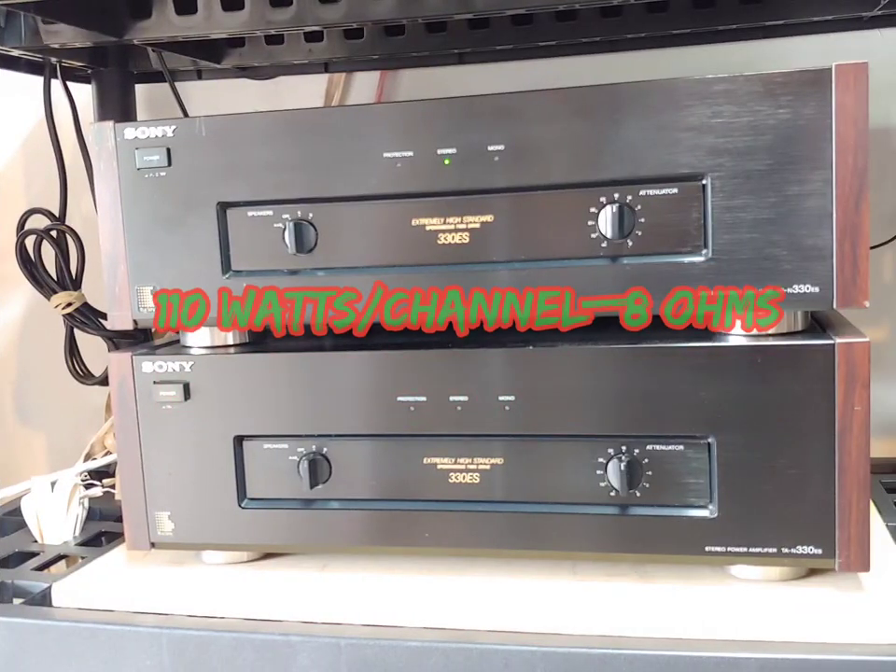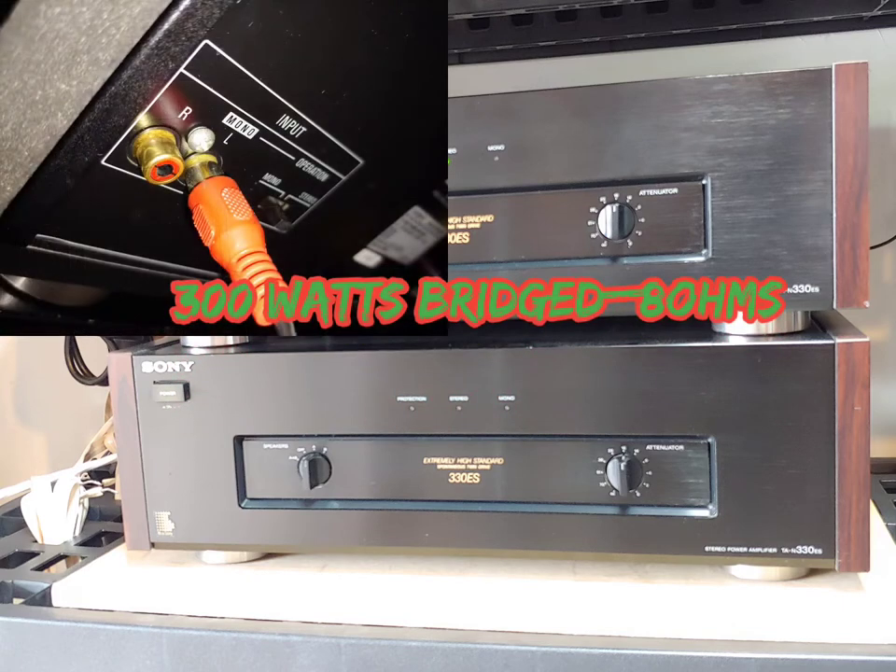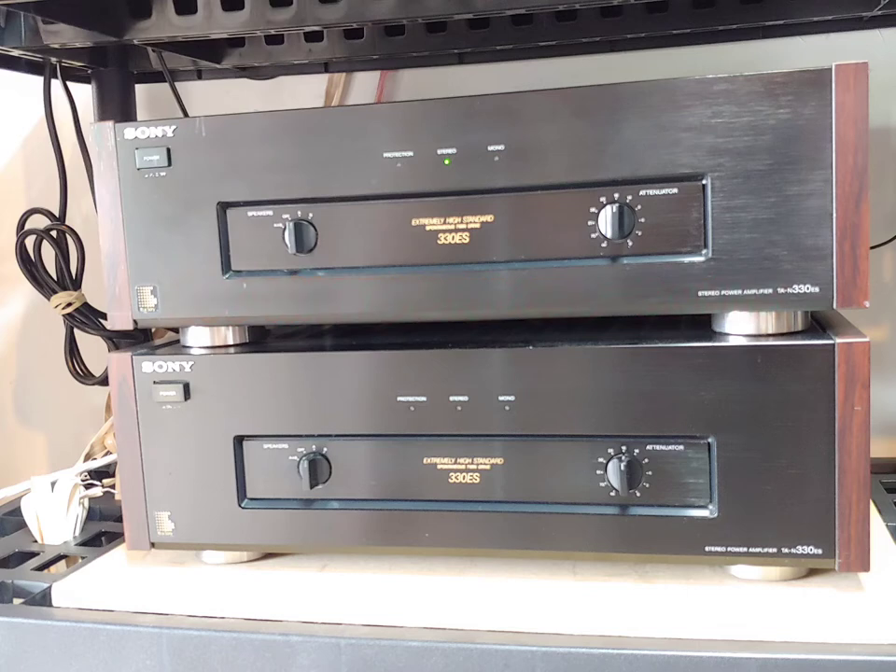110 watts per channel driven into 8 ohms, or one single channel driven into an 8-ohm load at 300 watts when bridged into mono. And really, a low harmonic distortion of 0.05%, which makes for a clean, yet quite punchy and powerful amplifier.